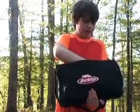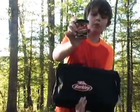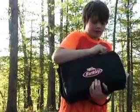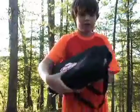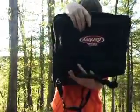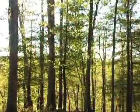I have some Berkley Gulp worms — they smell really nasty. So this tackle box is a Berkley, just so you know. Getting into the inside now, that's where you can put your licenses or other stuff.